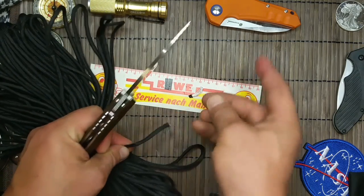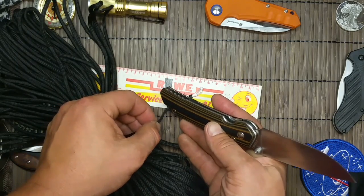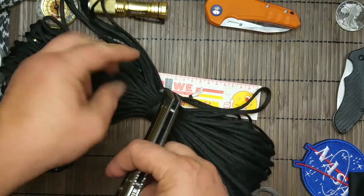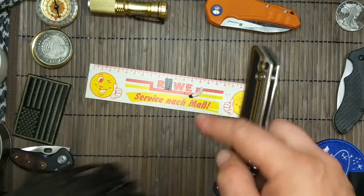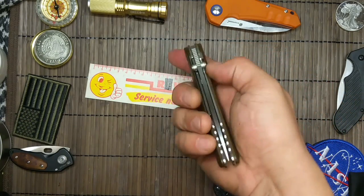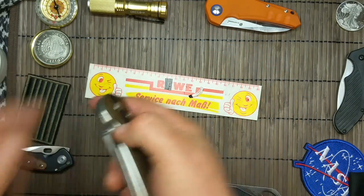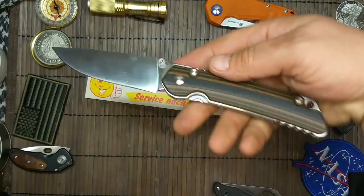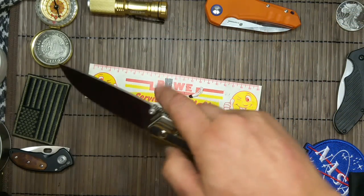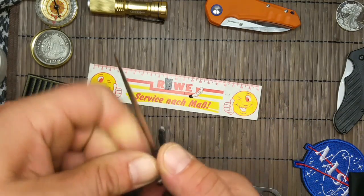We have so much space for a fat lanyard. And then we have no pocket clip. I don't know if I want to carry it am Gürtel — am Gürtel, alles klar — an einem Hosentaschen, in der Hosentasche.